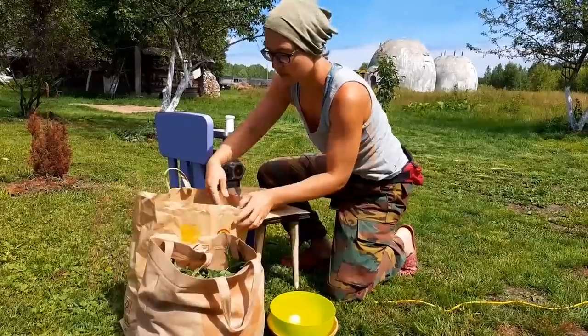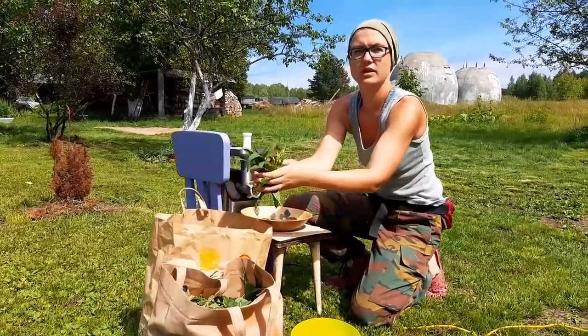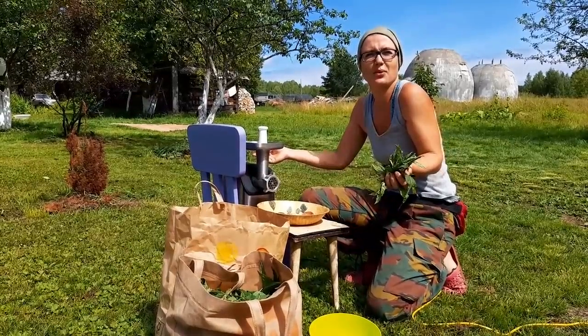Now it's time to put the leaves into the meat grinder. We used to have a mechanical one and it works fine, but now we are using an electrical one.